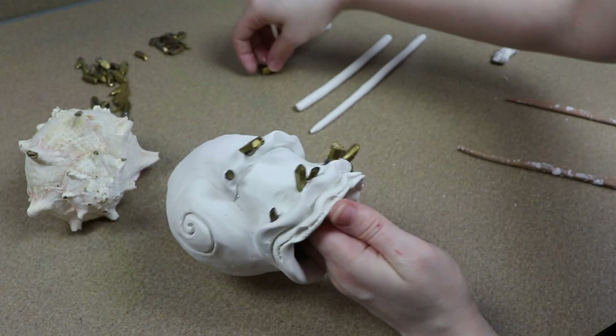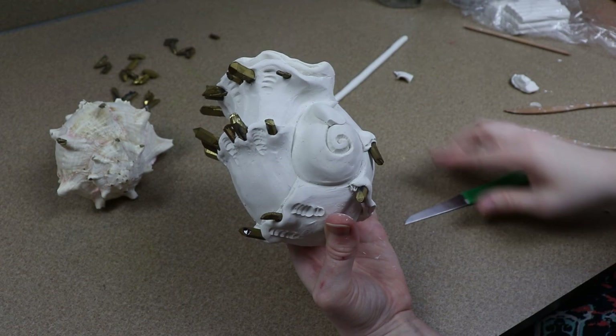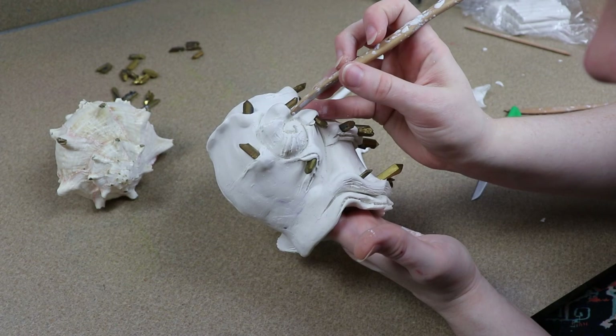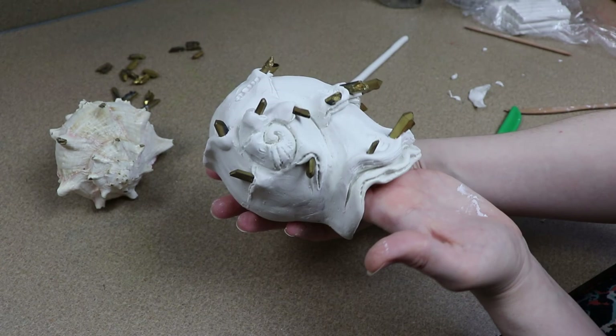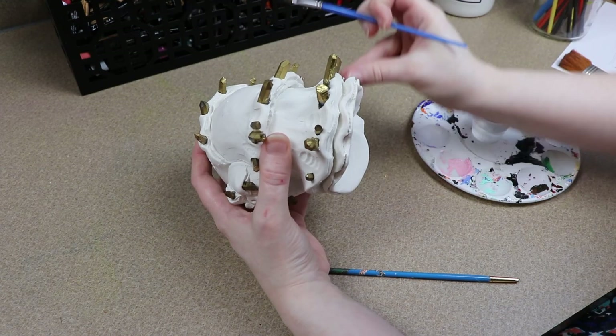Once I'm happy with the look of the shell I can do one final bake for about 45 to 55 minutes. I know we already baked it, but it should be absolutely fine — I want to make sure everything cooks correctly because of how large a piece this is. I'll get it in the oven, and then once it's out and cool to touch I can start working on painting it.